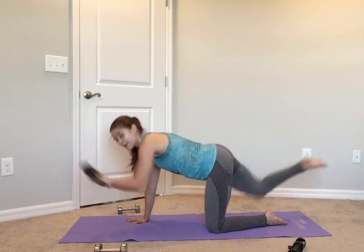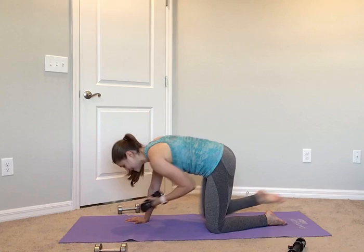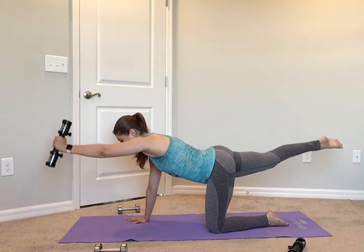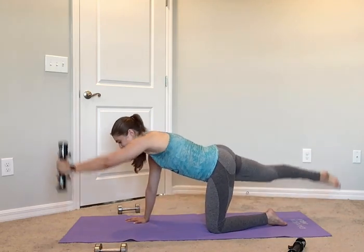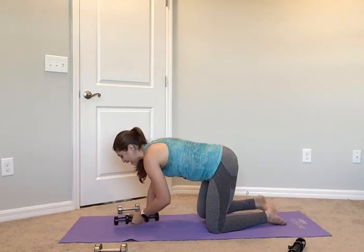Pick up that pace — bring it up, in, out, and down. Up, in, out, and down. Up, in, out, and down. Up, in, out, and down. Core tight — up, in, out, and down. Nice job.